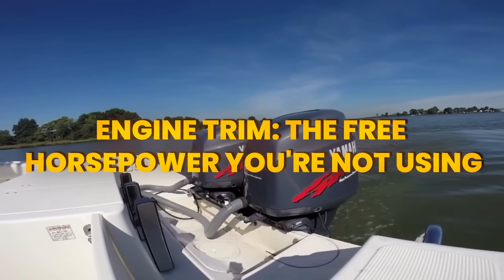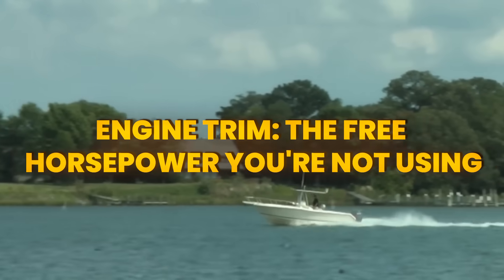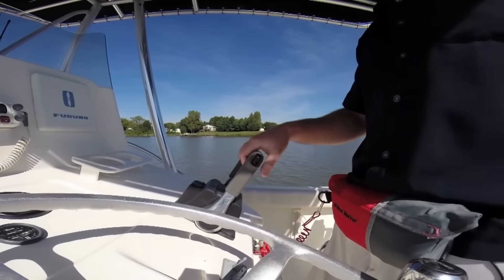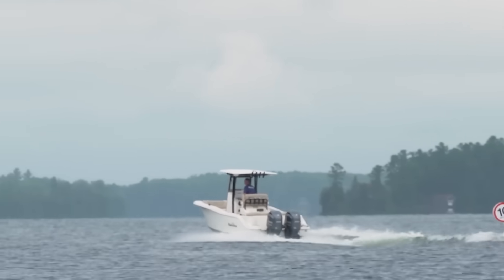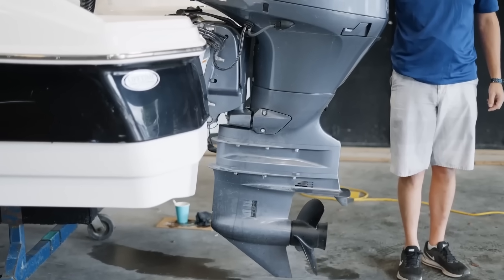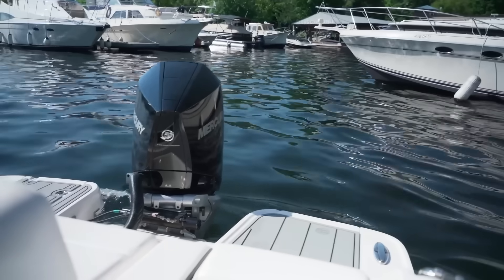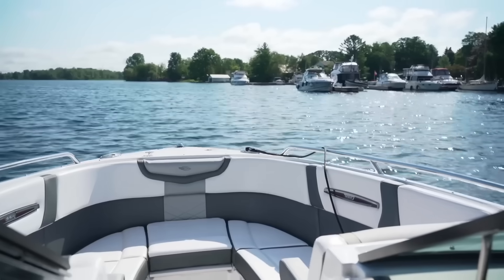Now let's dive into engine trim — the most underutilized performance tool on your boat. I'm constantly amazed at how many boaters treat that trim button like it's radioactive. They set it once and forget it exists. That's like driving your car in second gear everywhere because you're afraid of the transmission. When you trim your engine out, you're changing the angle at which your prop pushes water. At low speeds, you want that engine trimmed in to push water straight back and get the boat on plane.